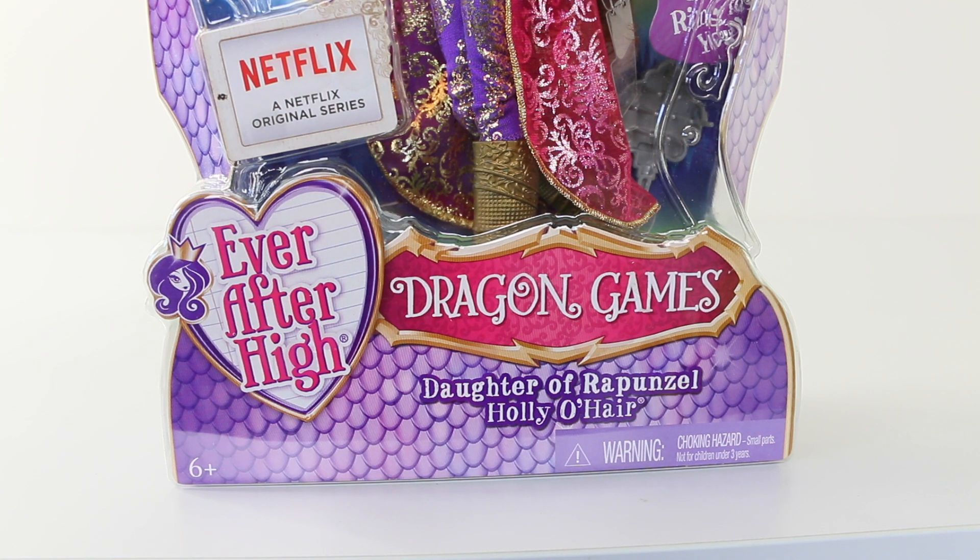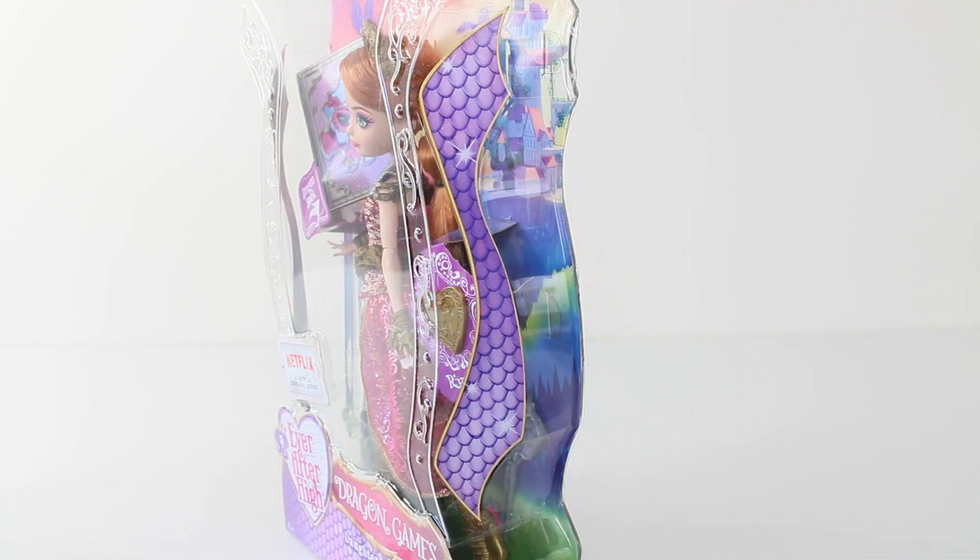In the bottom left hand corner we have the new look Ever After High logo in the shape of a heart. It says Dragon Games and just under that it says Holly O'Hare, Daughter of Rapunzel. The box design has these beautiful purple dragon scales on it. Due to small parts Holly has not been recommended for children ages 3 and under. We also have some more dragon scales on each side of the box.